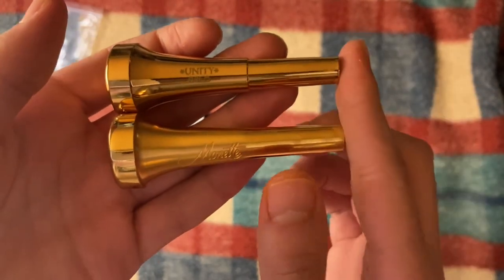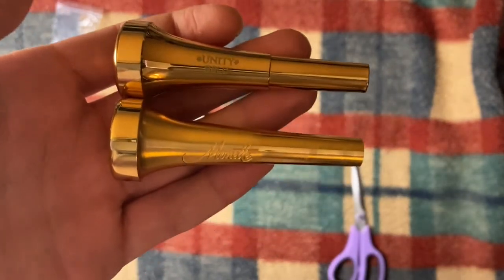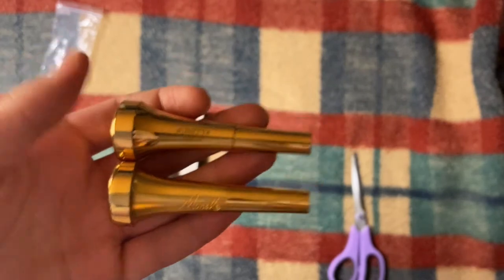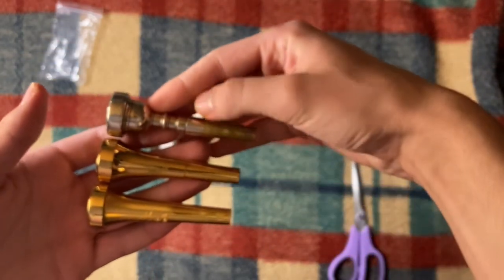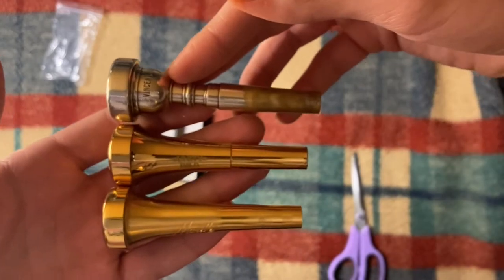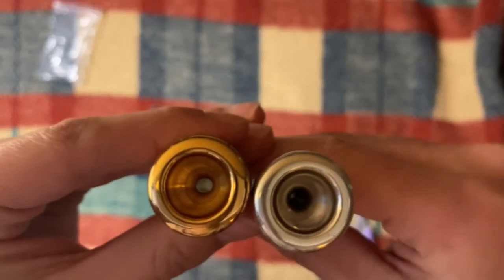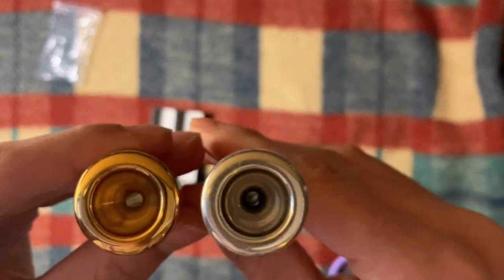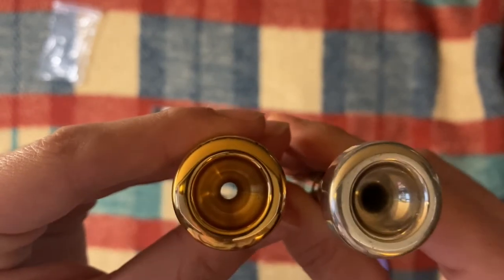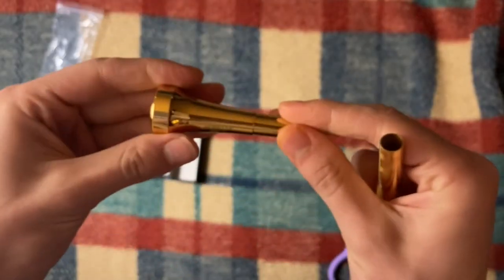Monette actually makes their shanks a bit shorter than traditional Bach mouthpieces. One thing to notice is the shank design — it's more of a Prana residence model with that sort of end. Here is a closer look at the cups compared to a genuine Bach 3C.